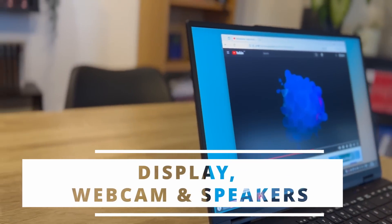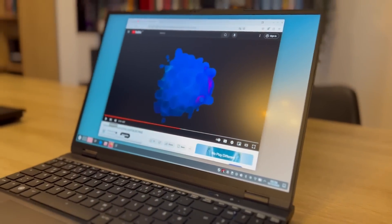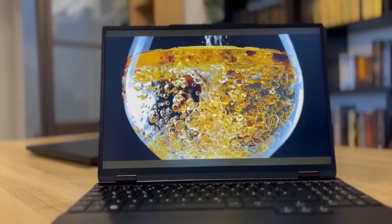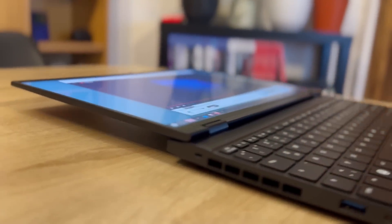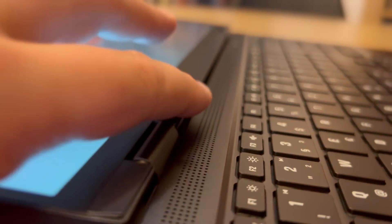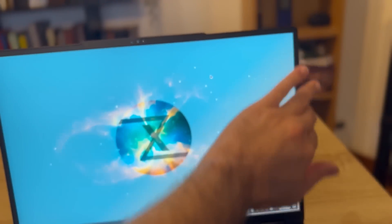The display is 16:10, 15.3 inches, at 2560×1600 resolution. It supports 240 Hz or 60 Hz, is an LED panel with adaptive sync, 500 nits brightness, 1000:1 contrast ratio, and covers 100% sRGB. Viewing angles are really good — as with virtually all Tuxedo laptops I've tried, it's a really good panel. You can open the display all the way to about 180 degrees and it doesn't wobble much. The hinge caps are aluminium, not plastic, meaning far less chance of them popping off or breaking.